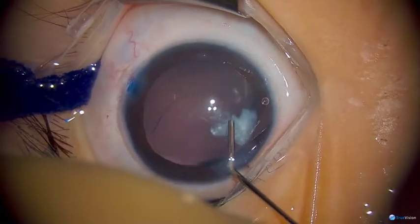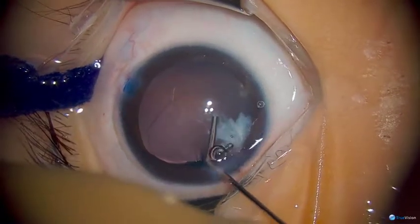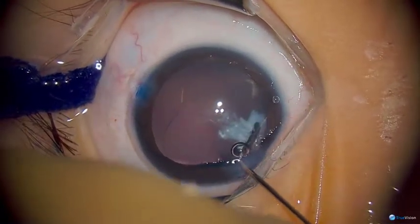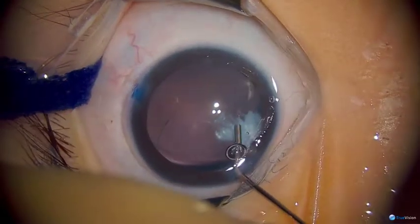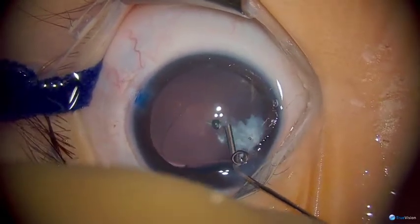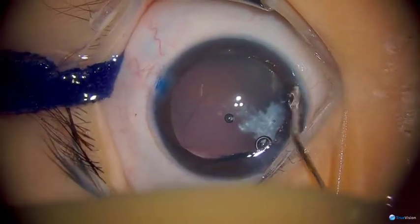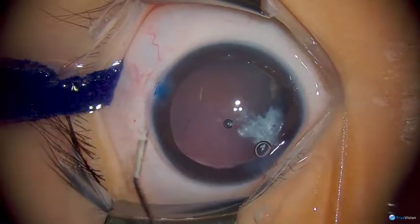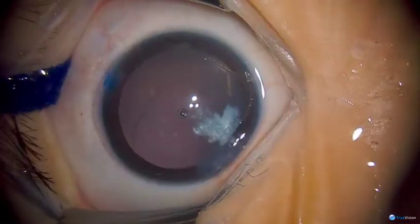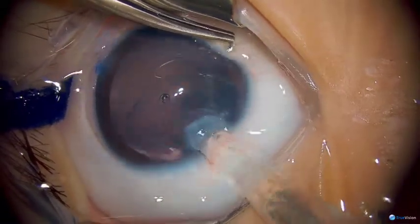Most likely this is a progressive pre-existing condition such as a posterior lenticonus or posterior polar cataract. We're putting a little viscoelastic in here, and we've got plenty of capsular support so placing the IOL will not be a problem. You can see the anterior capsular axis is intact where I'm indicating, so there's space to put the lens in.